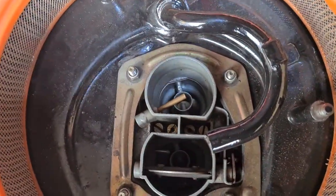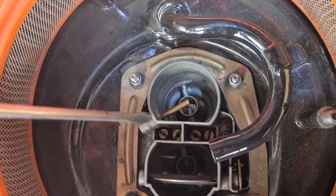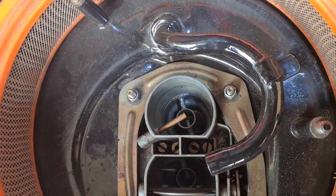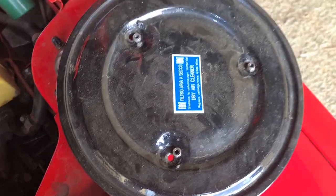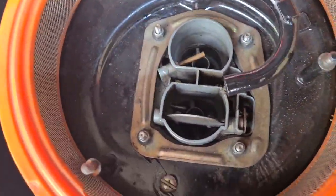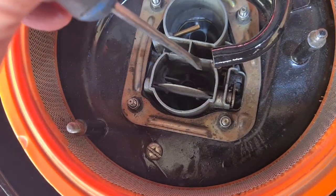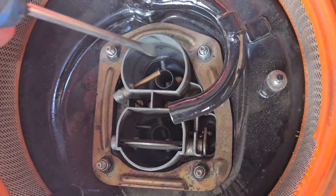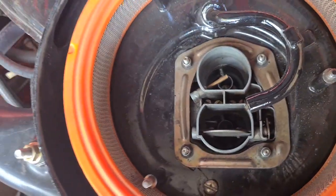Let me just explain — here are the jets, one, two, three, four. They're very easy to get at because all you need to do is take off the air cleaner cover lid. This is the primary barrel for normal driving, and this is the secondary barrel when you put your foot down.